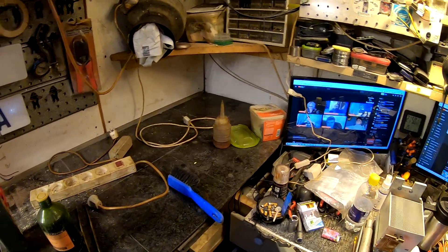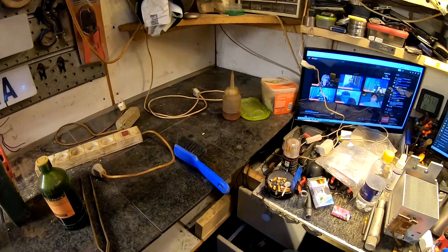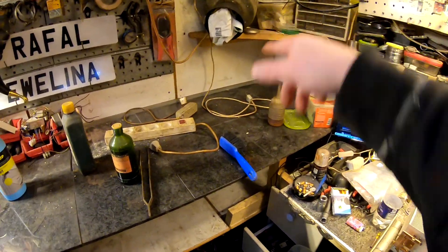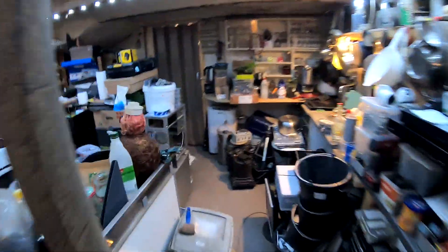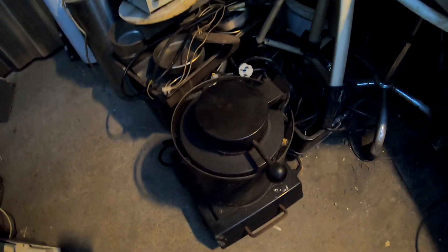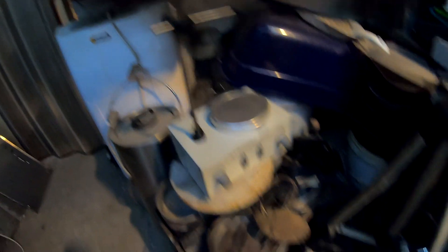Anyway, I'm removing plenty of stuff from here. I have no idea how much stuff I fit in such a small area. Let's grab this on the way — there's some stuff to remove: a burner, stirrer, and some melting stuff in there.